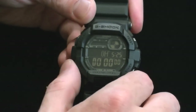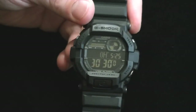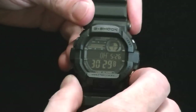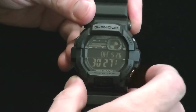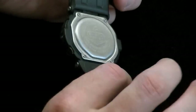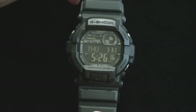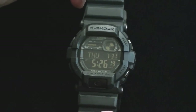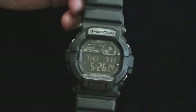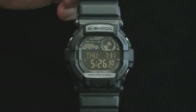Then we've got the countdown timer. Again, it keeps the time of day there so that even when I'm timing something, I can see what time it is without having to cycle through anything. And then back to the home screen — pretty simple, pretty easy to use. It is big and thick, but it's very comfortable and pretty affordable for such a great feature set — it was only about $100. I love this watch, I'd buy it again. Thanks for watching — let me know what you think with a comment or thumbs up or thumbs down. See you around.